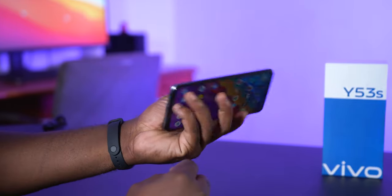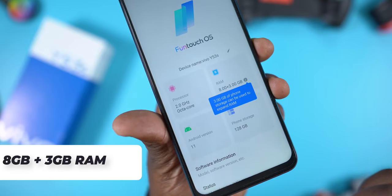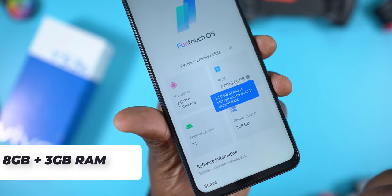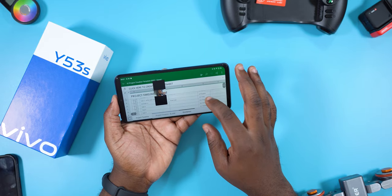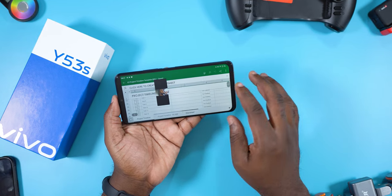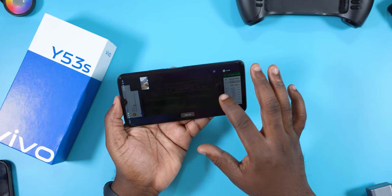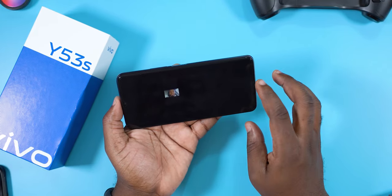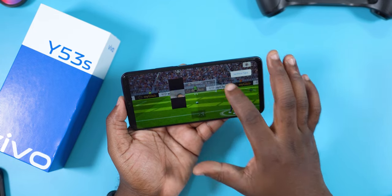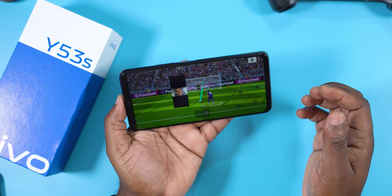Speaking of multitasking, the Vivo Y53s comes standard with 8GB of RAM, and 3GB of the phone storage can be converted to RAM, giving it 11GB of RAM. With 11GB of RAM, you can open an Excel sheet, play a game, and make a Telegram video call all at the same time without any apps reloading in the background. In my opinion, the Vivo Y53s is the king of multitasking in its price segment.